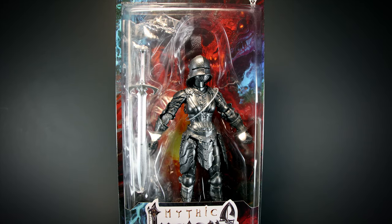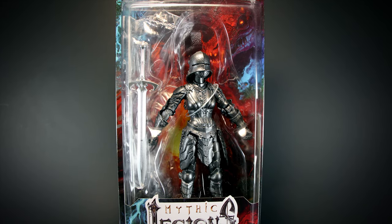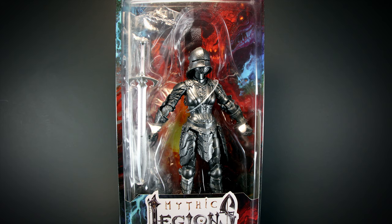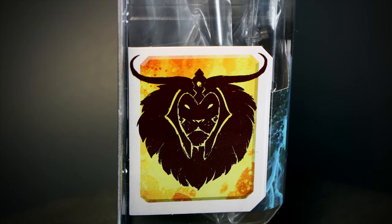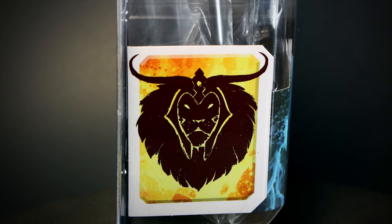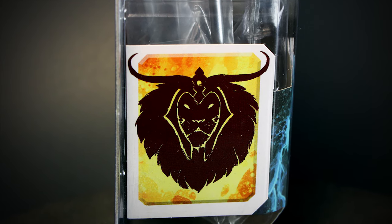Welcome back to another Mythic Legions review. We have the Iron Knight Legion Builder up for review today. Legion Builders don't have any lore on the side of the package, but we can see an insignia for the Army of Leodiceus, so we know what faction this figure belongs to.